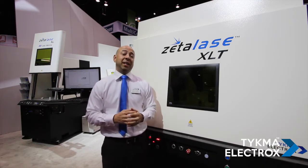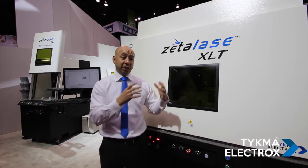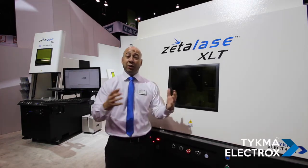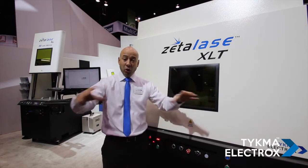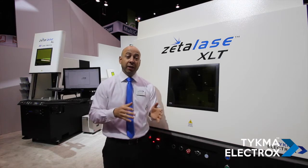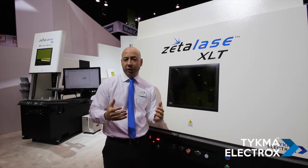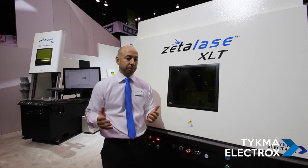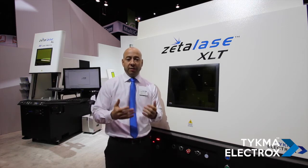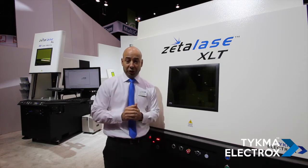The ZetaLase XLT features a proprietary technology that uses a special marking head, which allows us to mark in a continuous 24-inch by 24-inch marking field — 610 by 610 millimeters — without any moving stages or moving any parts.